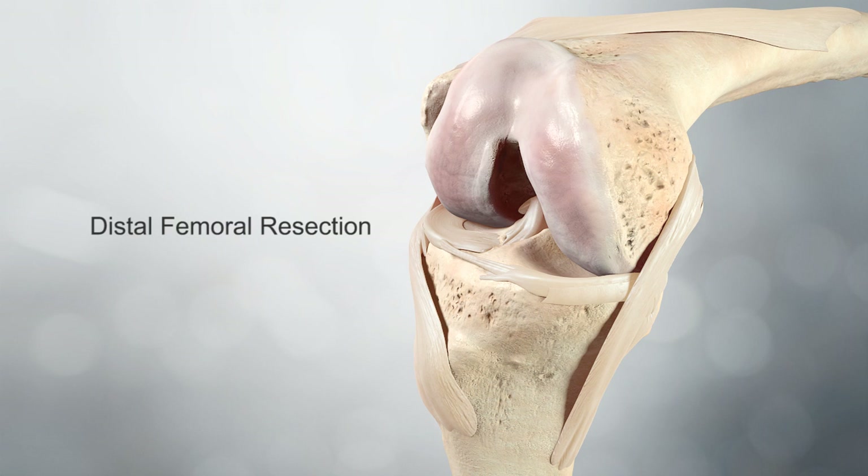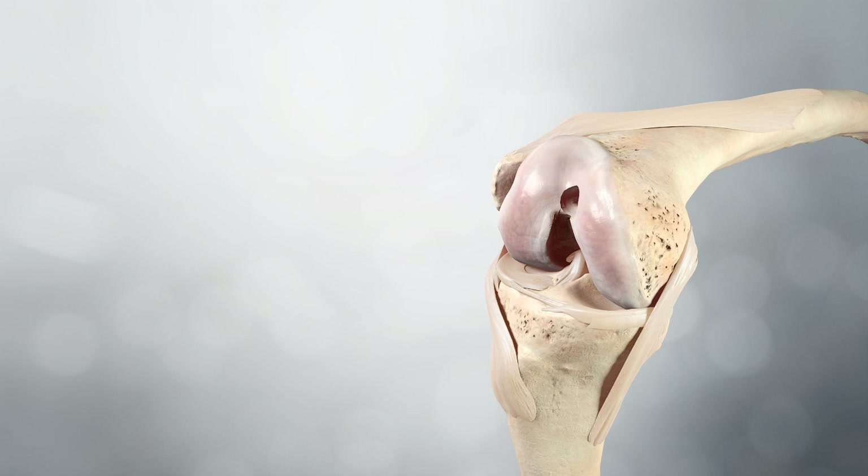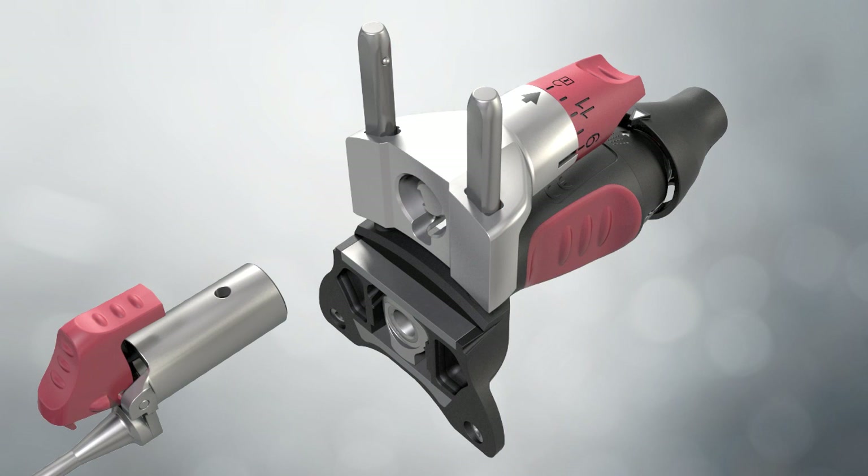Distal femoral resection: The step drill is positioned to enter the intramedullary canal slightly superior and medial to the midline of the trochlea. In this position, the drill should pass easily into the femoral canal and its step feature increases the diameter of the hole. With the padlock symbol on the resection knob aligned with the arrow, the outrigger slide is inserted into the outrigger.